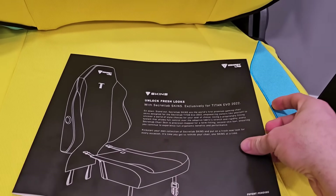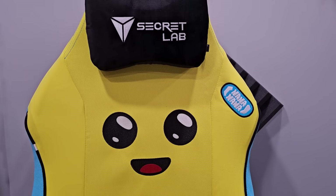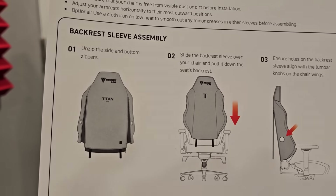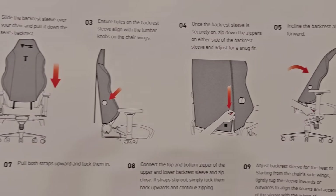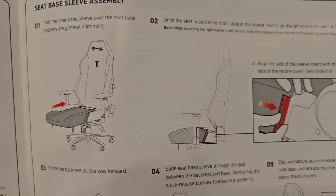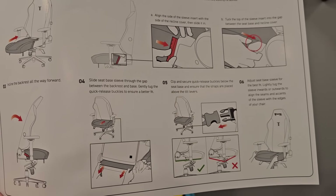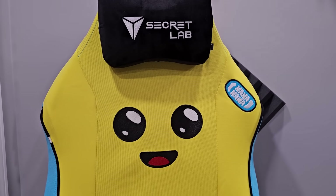The skin comes in two parts: the top part, which slides over the top of the chair and zips up in the back, and the bottom part, which slides over the base and clips in the back. It was super easy. The instructions are really, really good — sometimes you get instructions that are hard to comprehend, but not these.